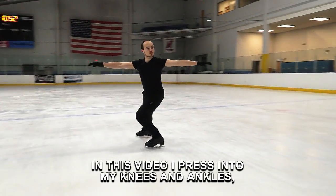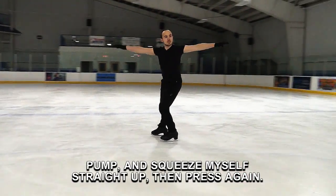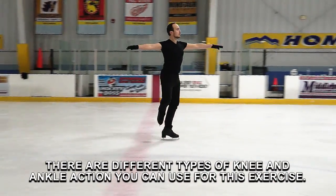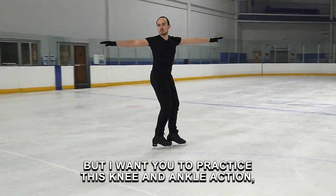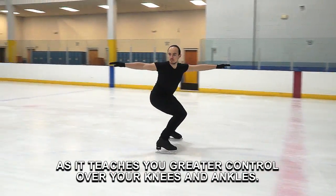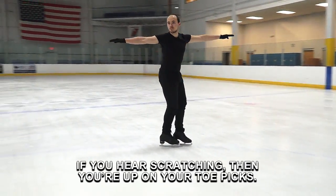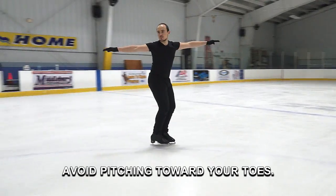In this video, I press into my knees and ankles, pump and squeeze myself straight up, then press again. There are different types of knee and ankle action you can use for this exercise, but I want you to practice this knee and ankle action as it teaches you greater control over your knees and ankles. If you hear scratching, then you're up on your toe picks — avoid pitching toward your toes.